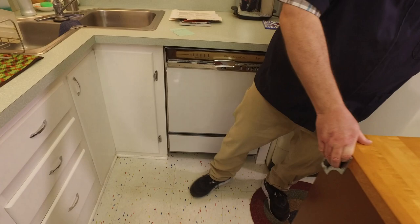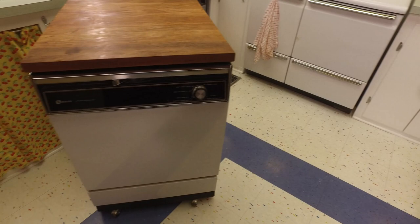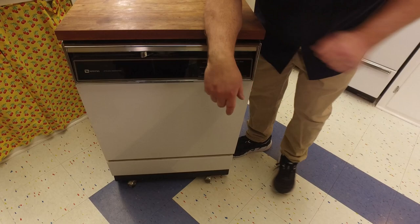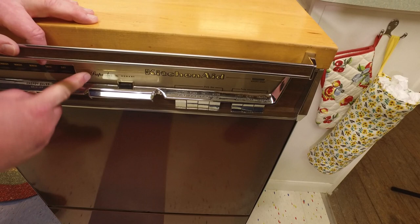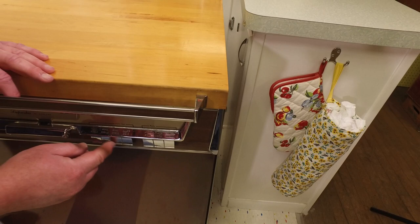The third dishwasher is a Maytag WC204. It also has a butcher block top and is a fairly basic machine. But let me return to the KitchenAid KDS-57A for a moment — it's also a Superba model, with indicator lights for Pre-Wash, Wash, Rinse, Sanitize, and Dry.